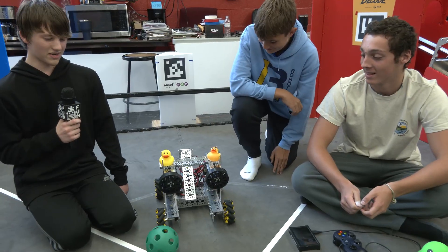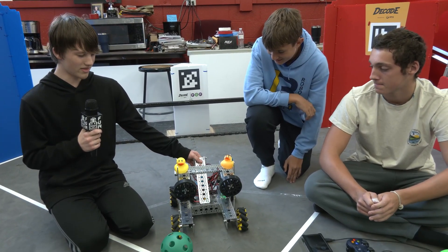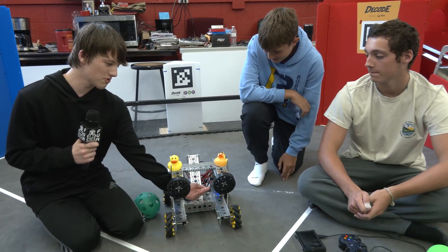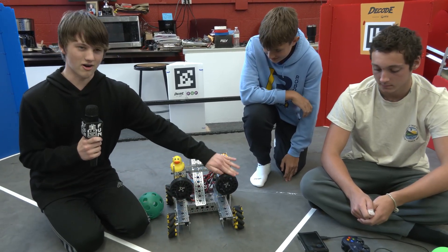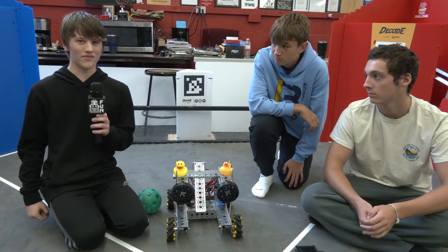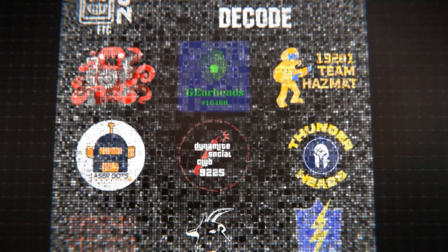After we perfect our spinner, we would then like to work on our ramp for storing the balls, as well as the device that would feed them into the shooter. Those are our next plans for Robot in 30 Hours. Thank you for watching Robot in 30 Hours — for more robot content, check out FUN's YouTube channel.